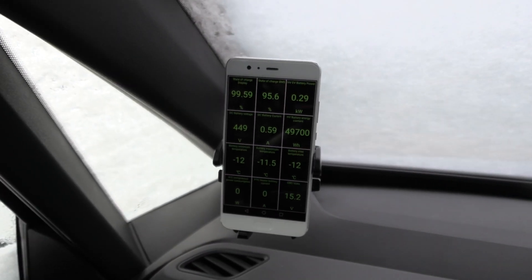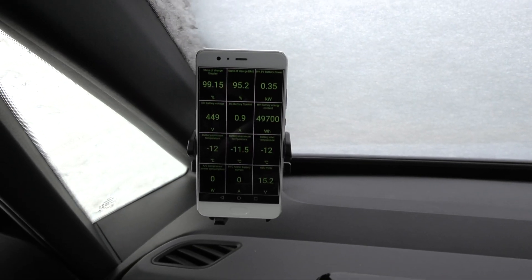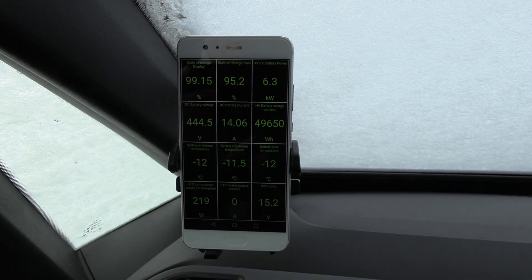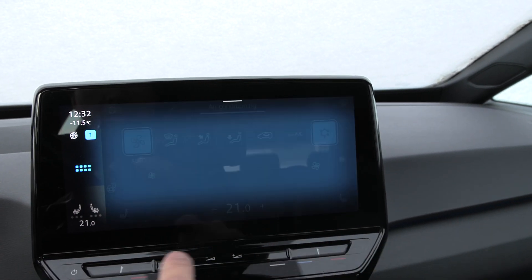I will start both cars and then we'll see how long it takes to heat up, but I'll be sitting in this one. The heater in both cars is running right now. Look at this — six kilowatt. Heater's on. I just put it on auto, 21 degrees in both cars.